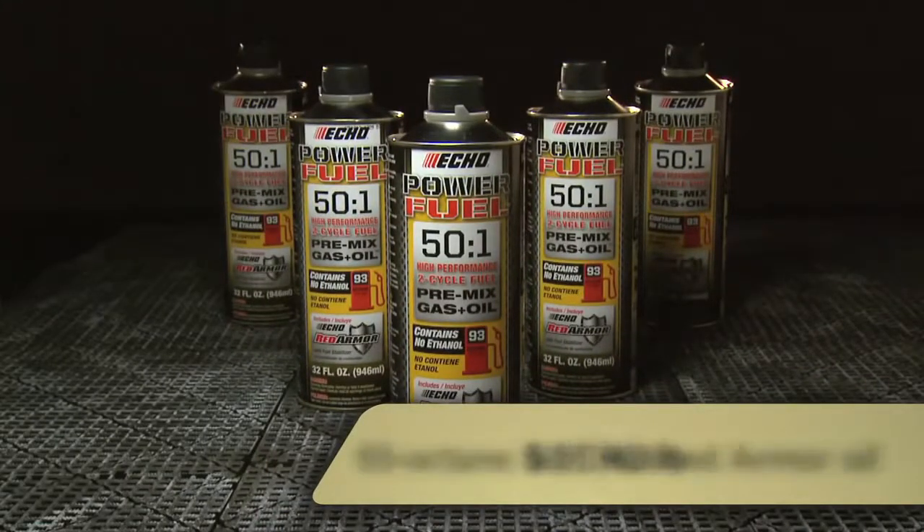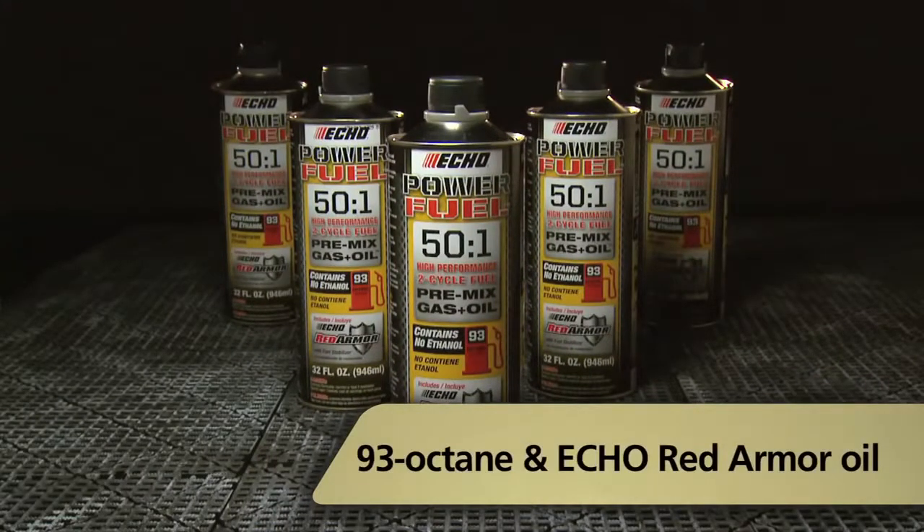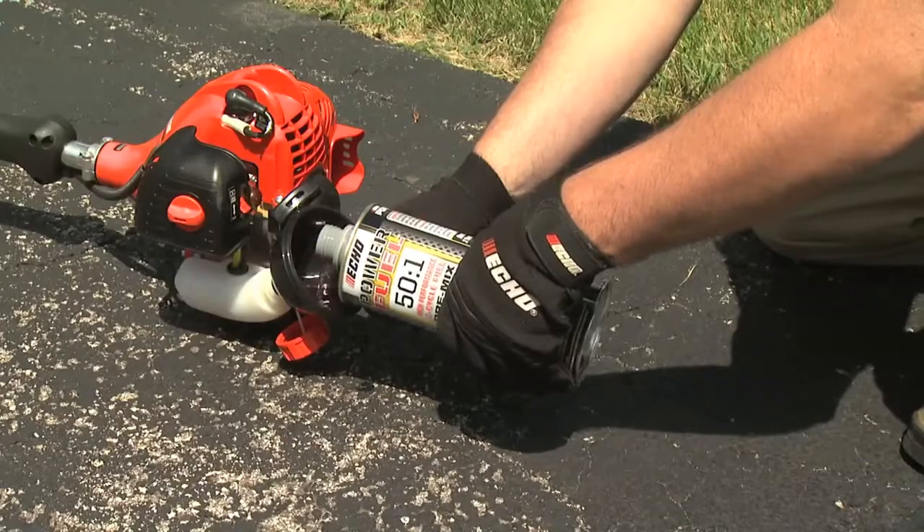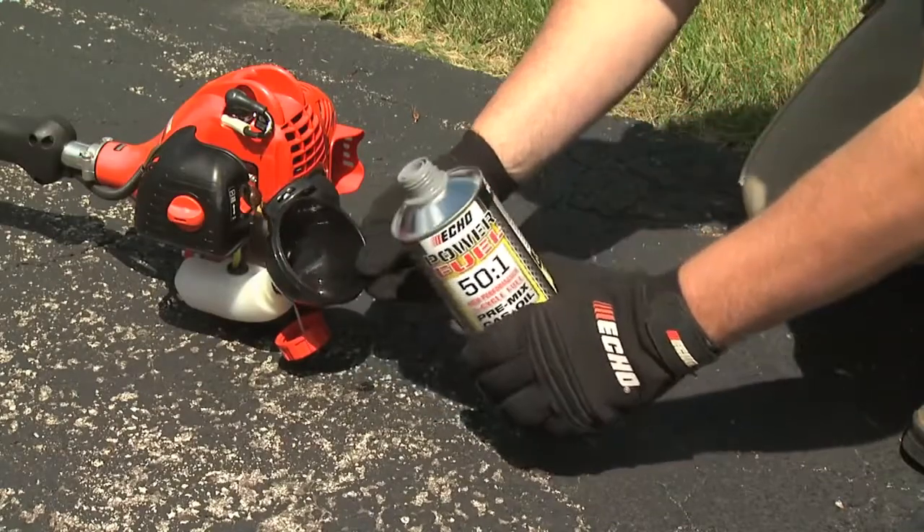PowerFuel is a 50 to 1 ratio pre-mix of 93 octane fuel and Echo Red Armor oil, so it's ready to use right out of the can without the time-consuming task of mixing fuel and oil.